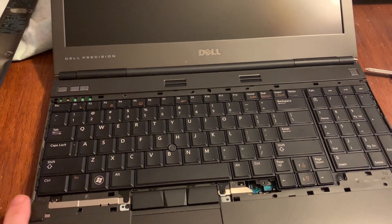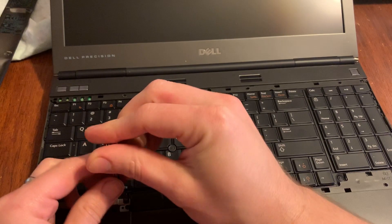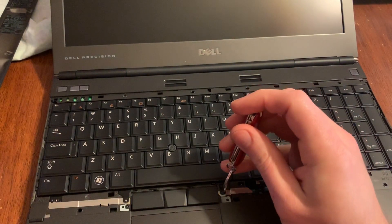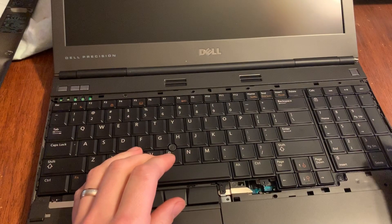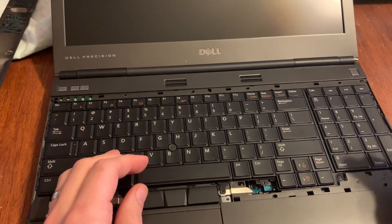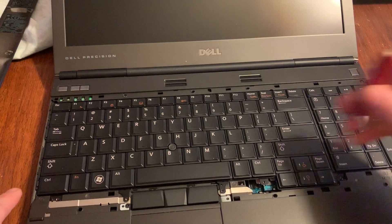It looks like you've got one, two, three screws — so we're gonna come in here and take these three screws out. Keep these separate from the bottom because they are different from those two screws we took out of the bottom. Then the keyboard should lift up — oh, missed one, there's one right here, so there's actually four screws.